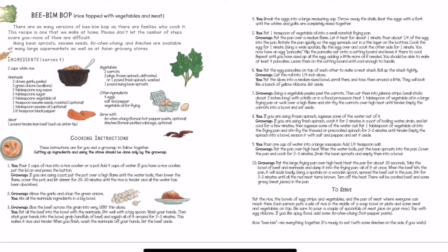Bibim Bop — rice topped with vegetables and meat. There are many versions of Bibim Bop as there are families who cook it. The recipe is one that we make at home. Please don't let the number of steps scare you. None of them are difficult. Hmong bean sprouts, sesame seeds, kochi cheng, and kimchi are available at many large supermarkets as well as Asian grocery stores. And here's the recipe.